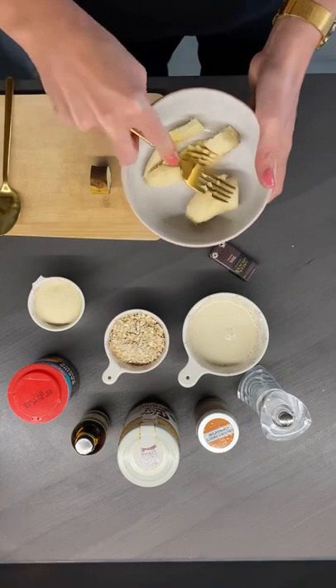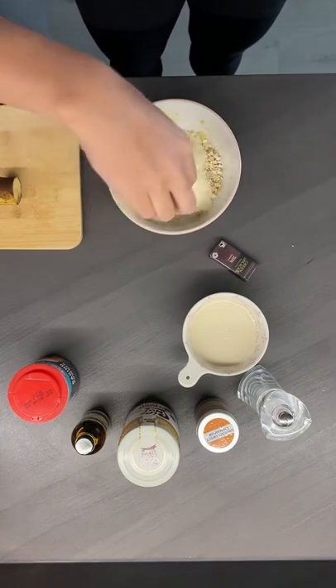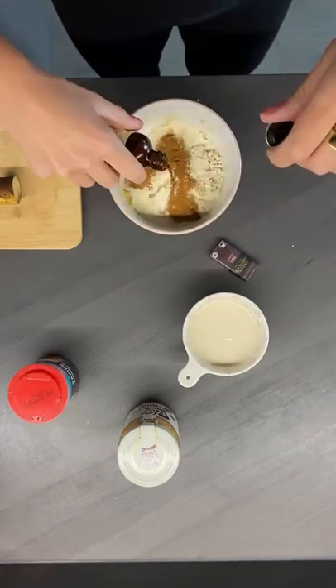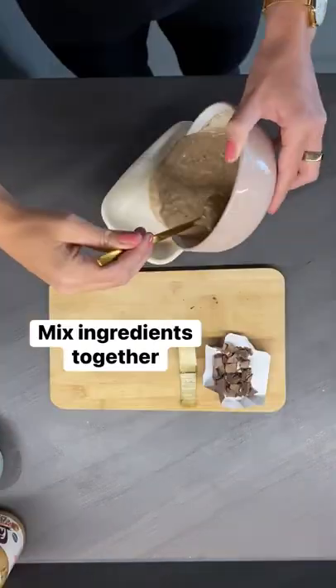Mash one ripe banana in a bowl, saving a few slices for the topping, then add in half a cup of oats, half a scoop vanilla protein powder, one teaspoon baking powder, some cinnamon and vanilla extract, a pinch of salt and half a cup of almond milk. Mix until combined, then pour into your dish.